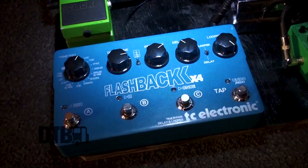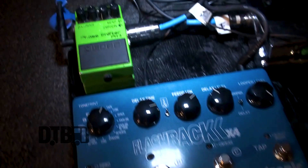Ernie Balls — Not Even Slinky, it's called. I've been using them since I was like 15. They always sound good, they always stay crisp. I try to change my strings every three to five days, because I only use one guitar really.